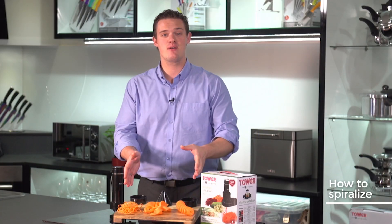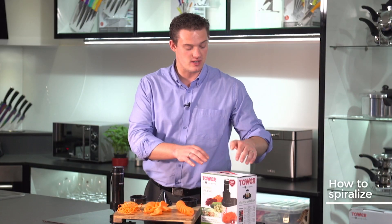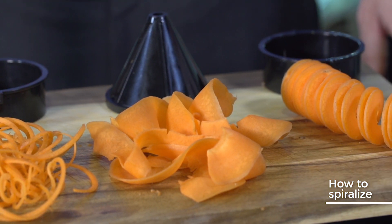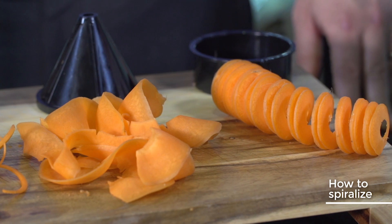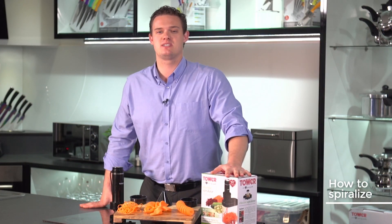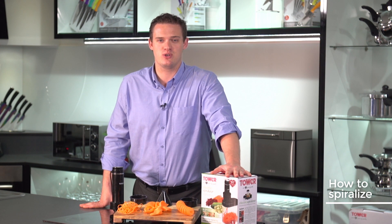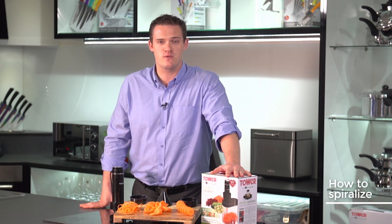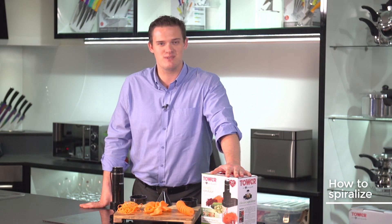There you have it — carrots spiralized three different ways using the Tower electric spiralizer. Top tips: two fingers for taking out the blades, not too much pressure, not too little pressure. And the main tip of all — have fun and get creative! For more tips and recipes, go to towerhousewares.co.uk/blog, and we'd love to see your photos, comments, and videos at hashtag Tower Kitchen. Bye for now.